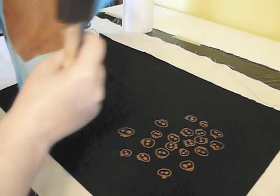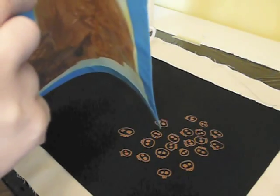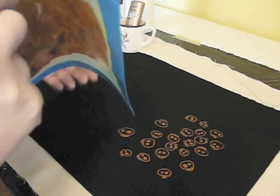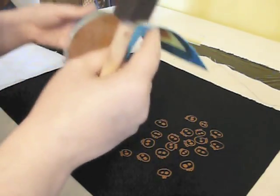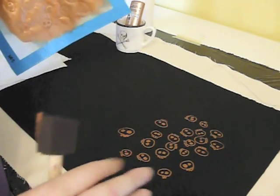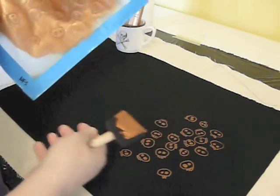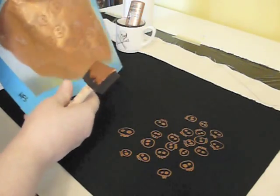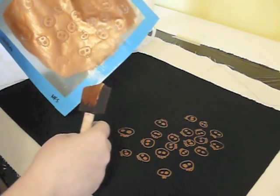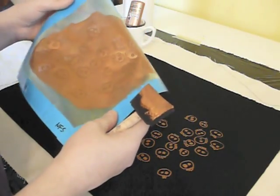Now you have two options at this point. We're going to assume that you want to keep printing all the way down and make a solid piece of fabric with lots of skulls all over it — because who doesn't like lots of skulls? You can either let this dry at this point, or you can print your second repeat while it's still wet, which is what I choose to do because I just don't have the patience to wait for it to dry. Also, if you let this dry in between, depending on the humidity in your area, it could take a while, which means you might have to wash your screen out at the same time.